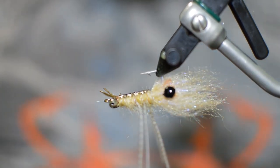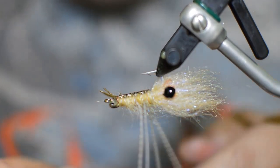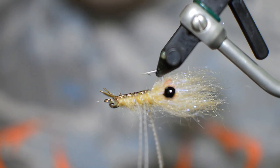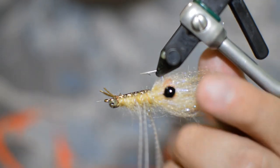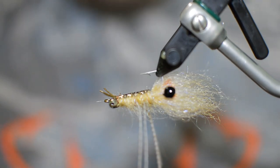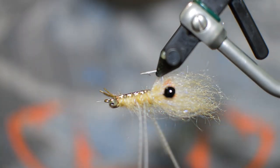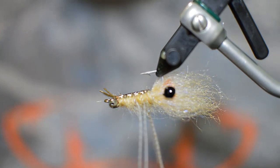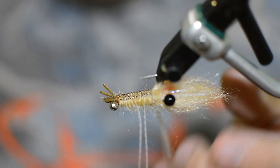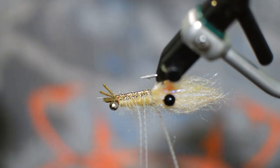That's the mantis shrimp! It's a great fly to throw at bonefish, redfish, permit. Here in Stuart I catch a lot of snook on it — I throw it at jetty rocks and stuff and end up getting a lot of snook, a lot of snapper, a little grouper. Obviously you can use it as a regular shrimp pattern as well. It's a pretty easy tie, so hope you guys enjoyed it. See you next time.